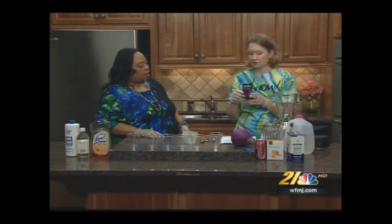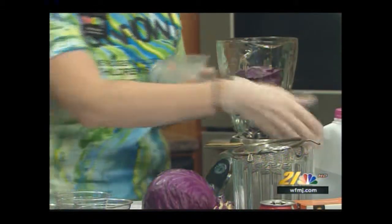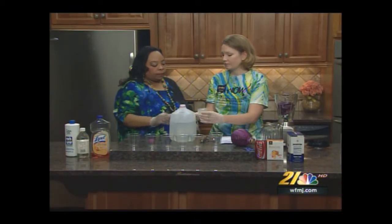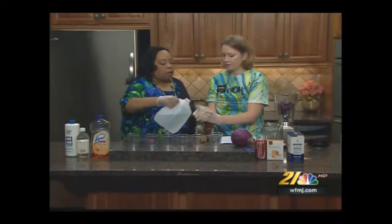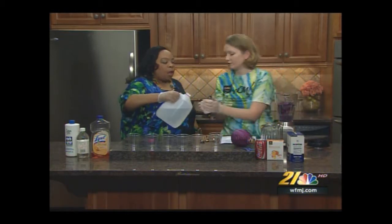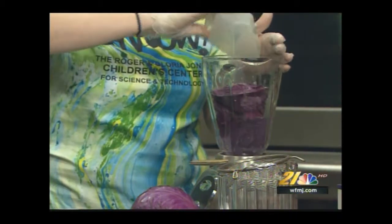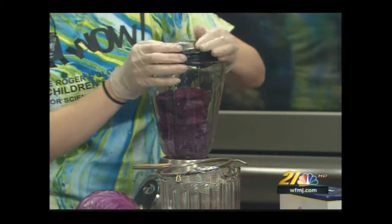We're going to take one cabbage leaf and two cups of distilled water. We want to make sure we use distilled water, because regular city water that goes through your pipes already has a pH level in it. Distilled water is going to be much closer to the baseline, which is the number seven.